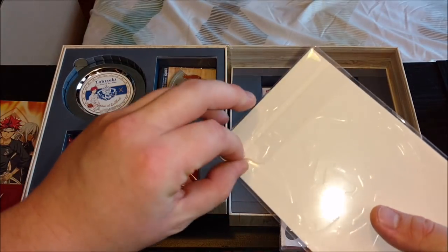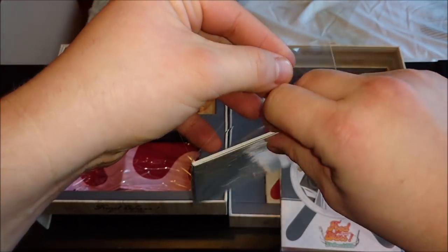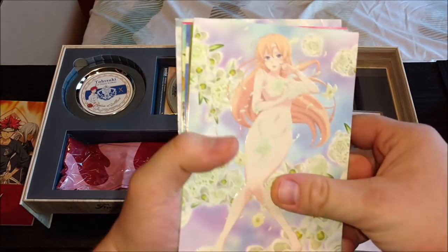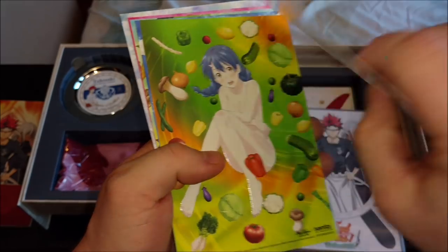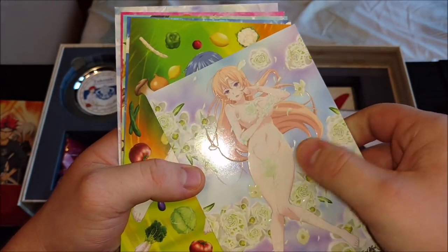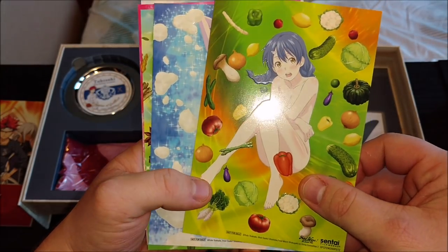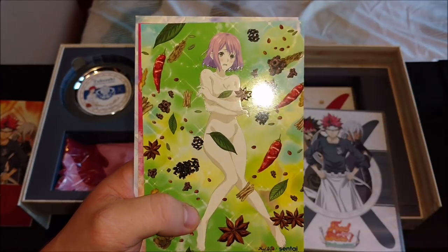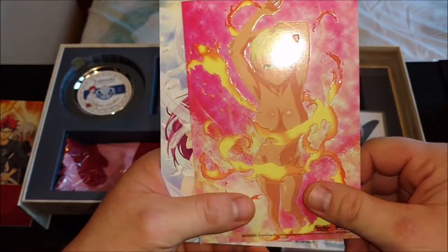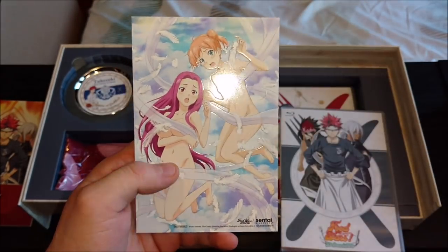So before I put this away — usually I don't waste my time looking at art cards, but this is Food Wars. These art cards are about to be great. We got Erina — ba-bam! These are actually pretty nice art cards. You can see these are actually embossed. We got Megumi. We got the other Nakiri. These art cards are really something.